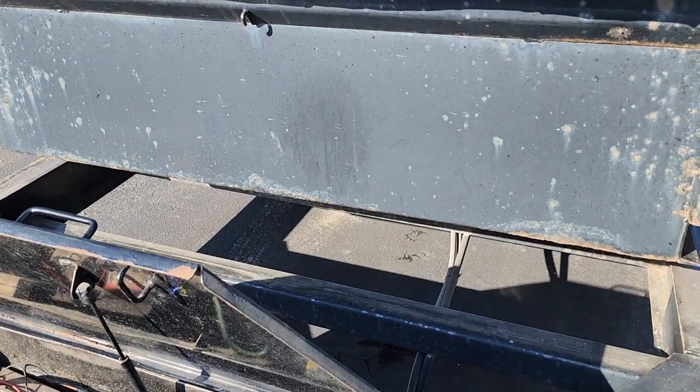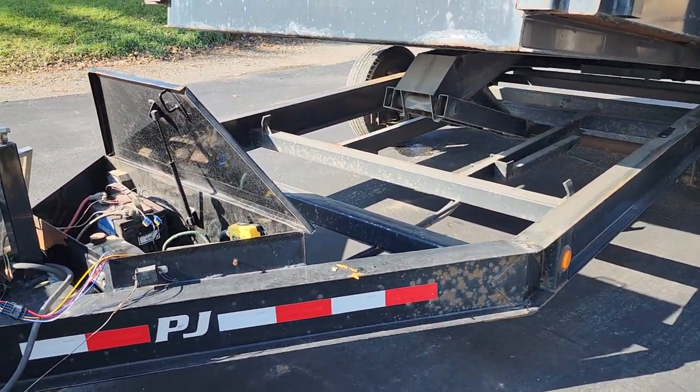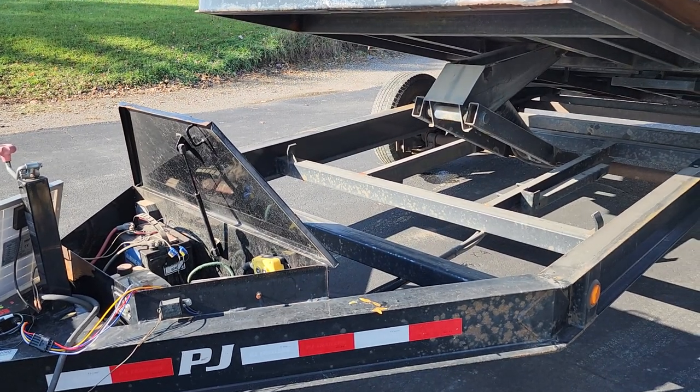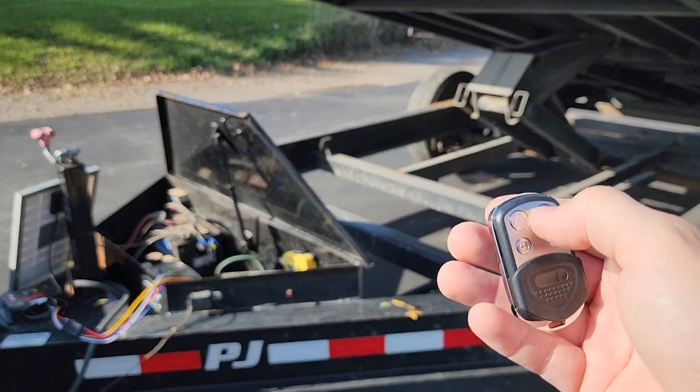And obviously the trailer's going up. I'm just holding the remote in the up position — it doesn't affect anything as far as time. I'll stop it there — you've seen it go up. And then I'm just going to push the down button.